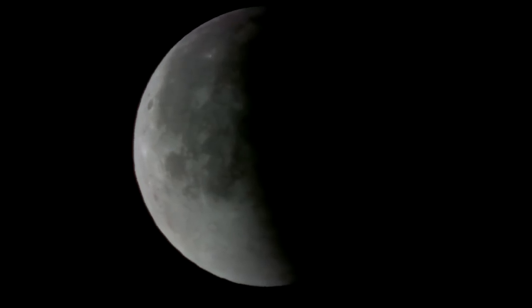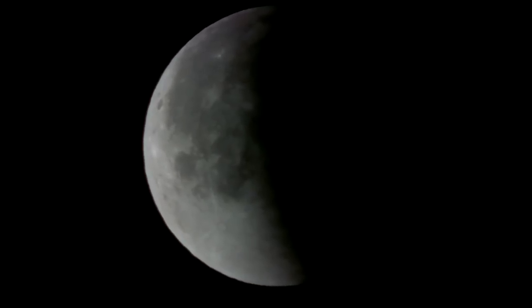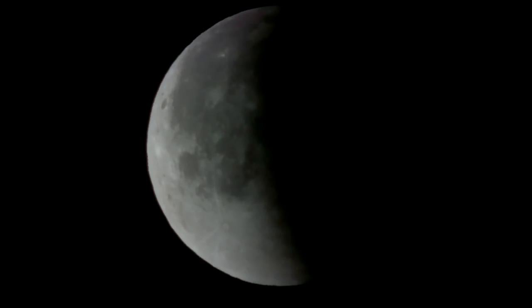My observation point is at 50.444028 degrees north and 8.137021 degrees east, near the center of Germany. Times are given as Central European Summer Time, which is UTC plus 2 hours.